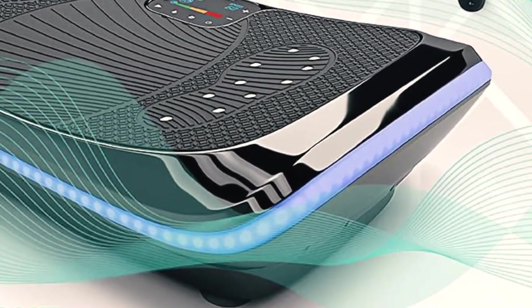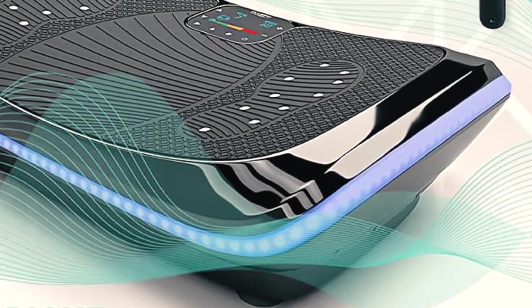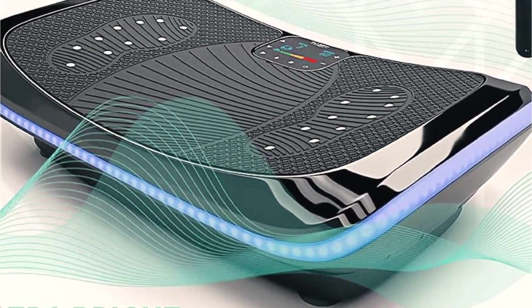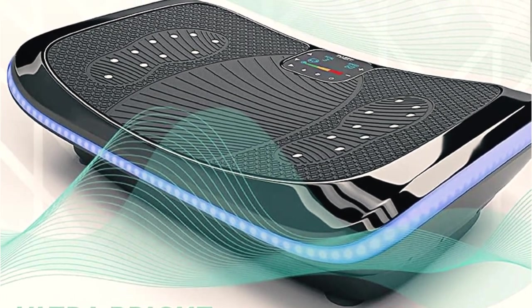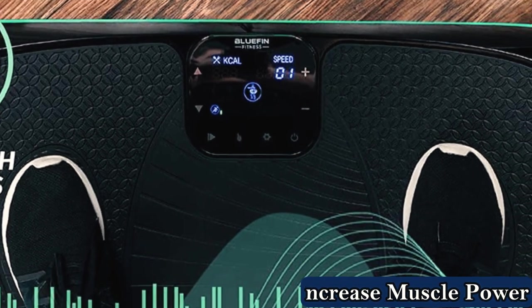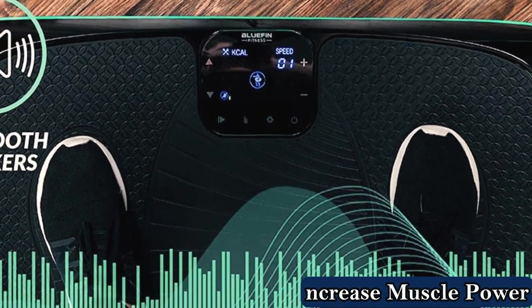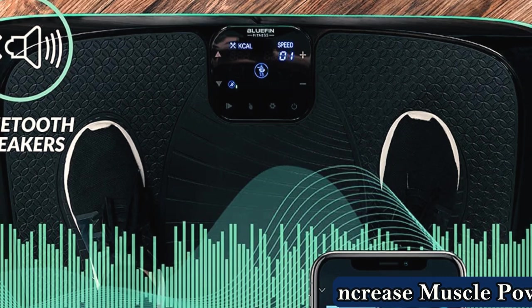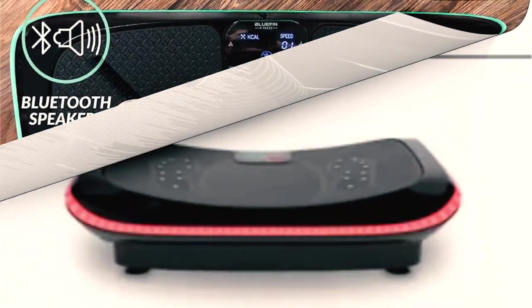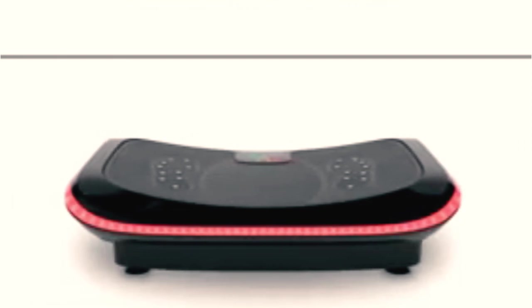The Bluefin Fitness 4D Vibration Plate is packed with features that make it a versatile machine. It offers four different vibration modes — 3D, 4D, Pulse, and Swing — which allow you to target specific areas of your body. The machine also has built-in Bluetooth speakers, allowing you to play music while you exercise, and it comes with a remote control that makes it easy to change settings and control the vibration.